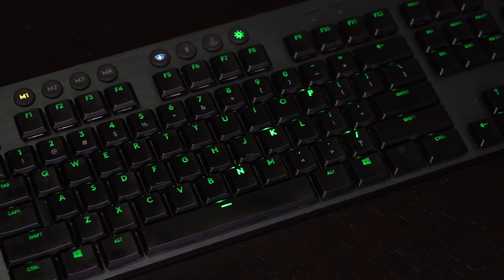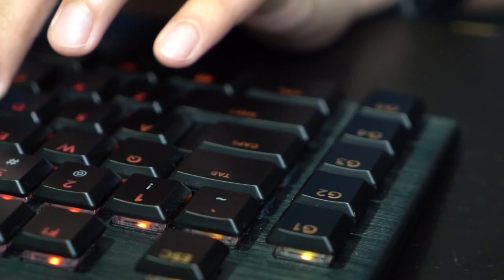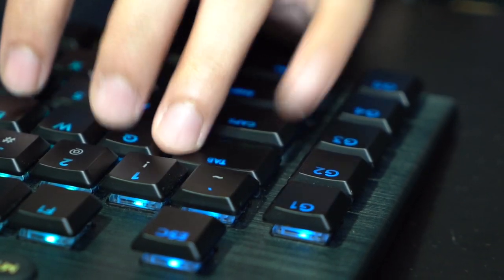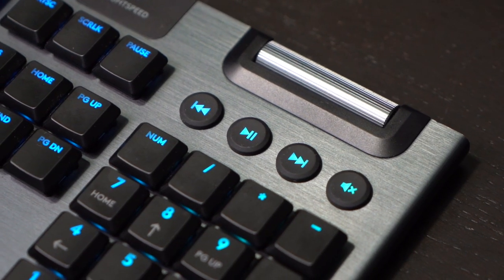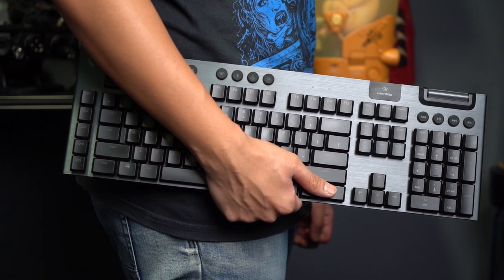That said, what you're paying for is quite the investment, as the G915 looks built to last on your desk for quite some time. With its ultra-fast response times, customization options, and durable build, the G915 is certainly up there among the best when it comes to high-performance wireless mechanical keyboards.